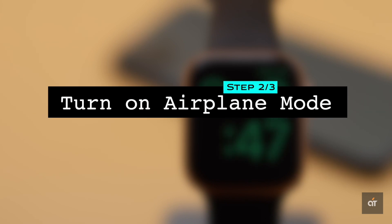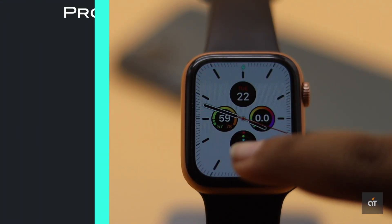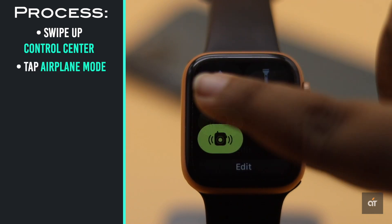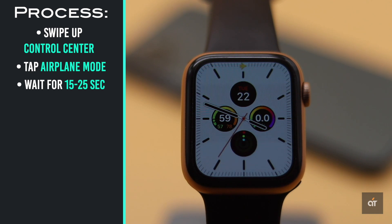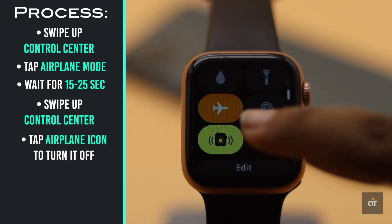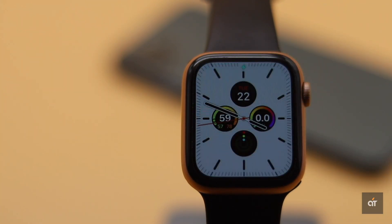If Wi-Fi, Bluetooth, and cellular data have been on for a long time but not connected to anything, it could be causing the problem. You can turn on airplane mode and turn it off to fix the issue. Wait for 15 to 25 seconds, open the control center again, and tap the airplane icon to turn off airplane mode.